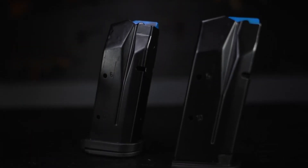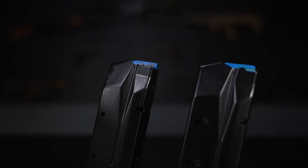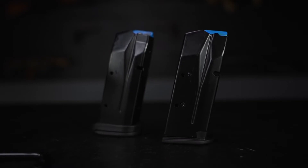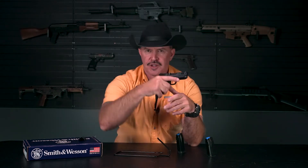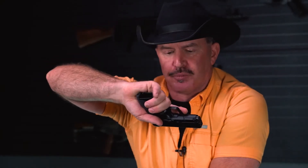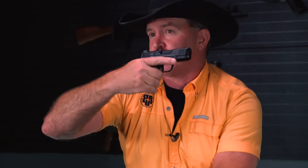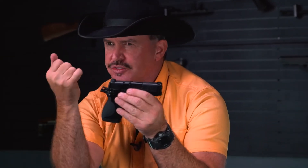The CSX comes with two magazines: a 10-round magazine that fits flush and a 12-round magazine. Notice my pinky is hanging off with the 10-rounder. The pinky contributes up to 30% or more of your grip strength, so it's really important to incorporate it if you can. With the 12-round magazine, you can see it gives me just enough room to wrap that pinky around for more control and grip strength. More control means more accuracy.